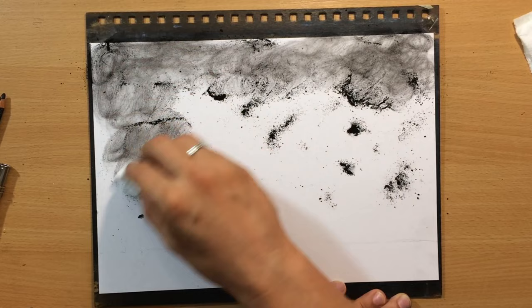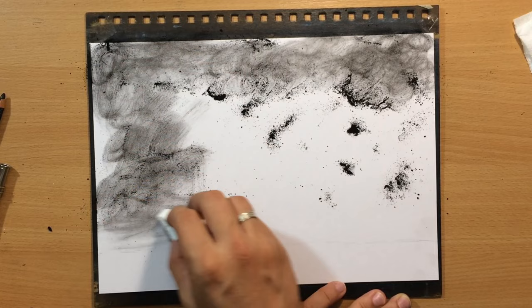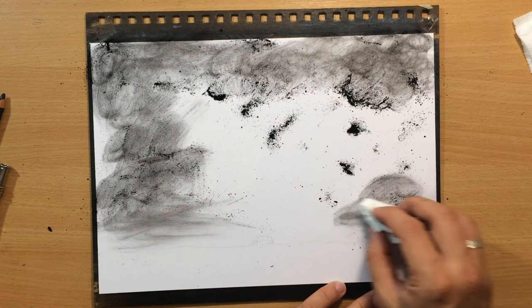I want to avoid texture and I want to avoid great variations in value, so I need to be careful. I'm going to work slowly and patiently, just blending a little bit at a time.